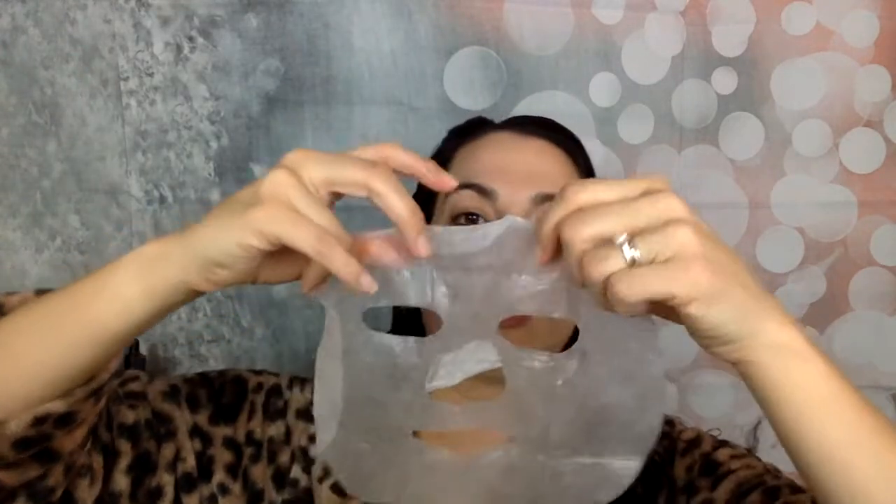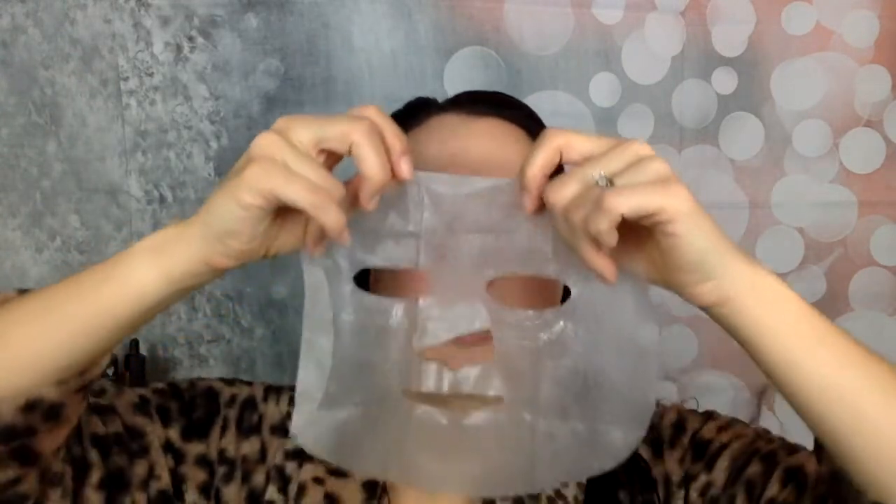This smells really nice. I take the mask and press it on. I love aloe vera — look at my eyelashes, they're going crazy! It's like so soothing.